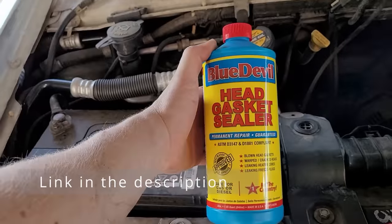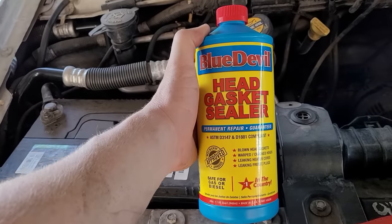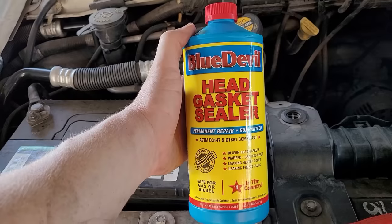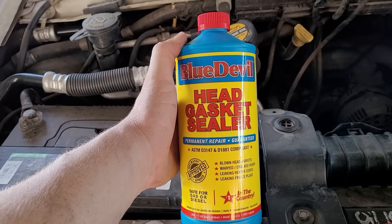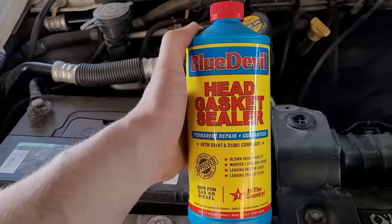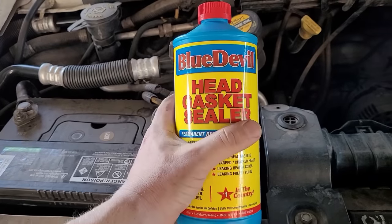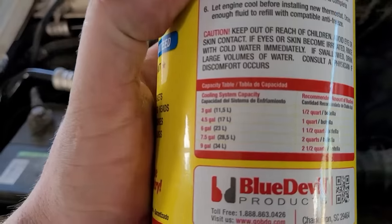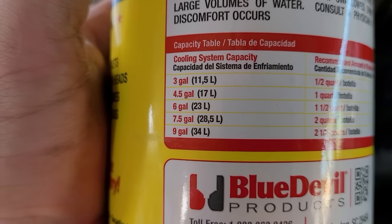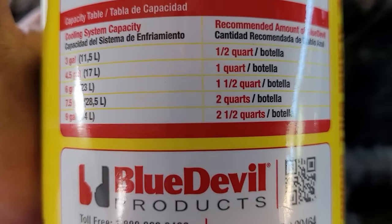They make two versions of this. This one is about $50 a bottle, and they make one called Pour and Go. The difference is this one you have to flush the system ahead of time and do a few more steps, while the other one you just pour it in. This one gives you a better shot at a permanent fix according to the company. We're going to need two bottles for our application since we have just over seven gallons — two quarts according to the chart.